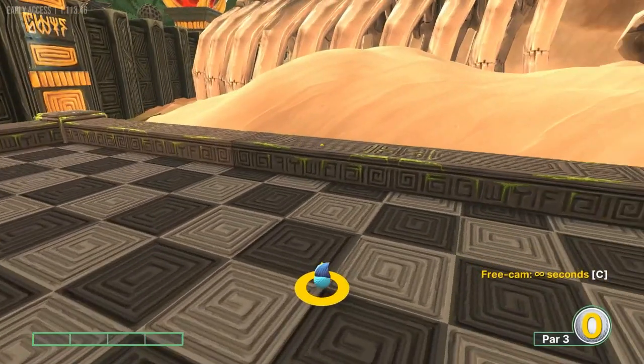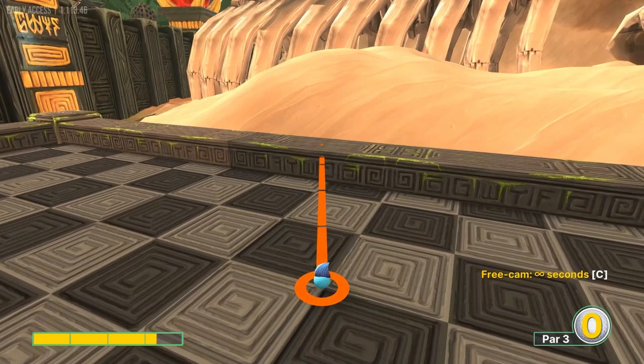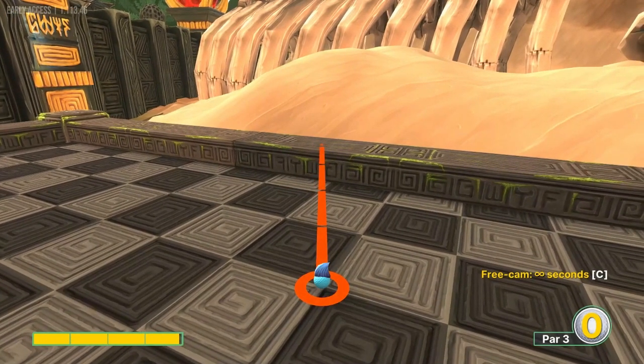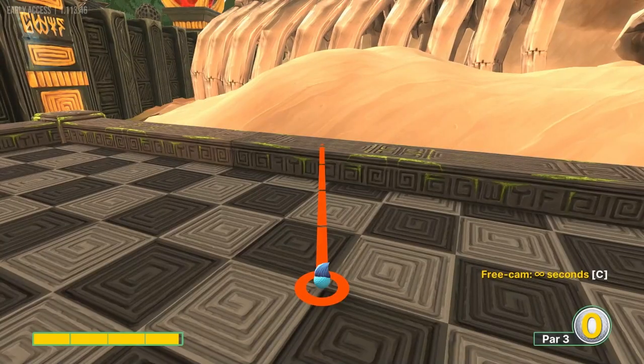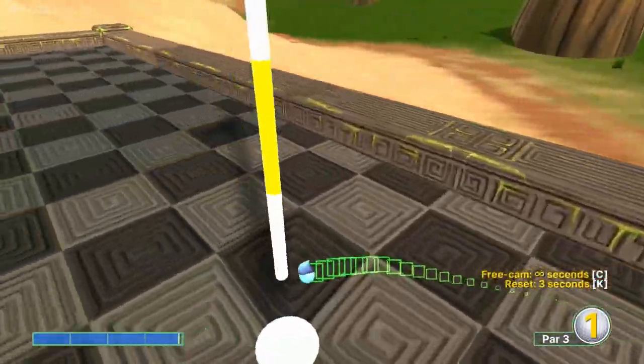Number seven: I look behind me between the G and the W, at the green moss line, at 3.9 speed — for a hole in one.